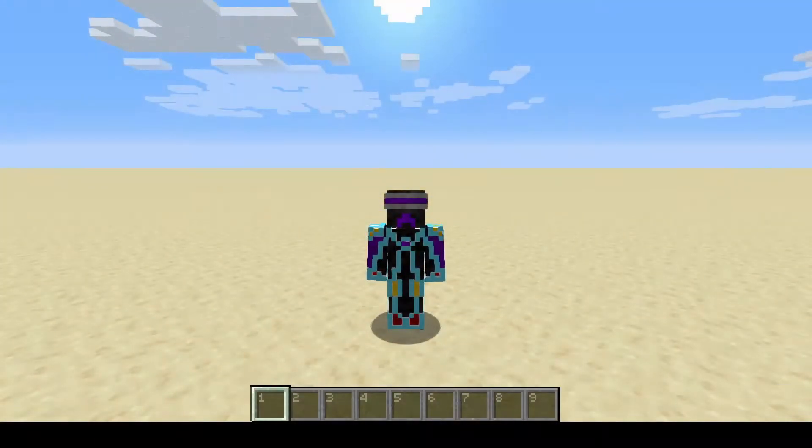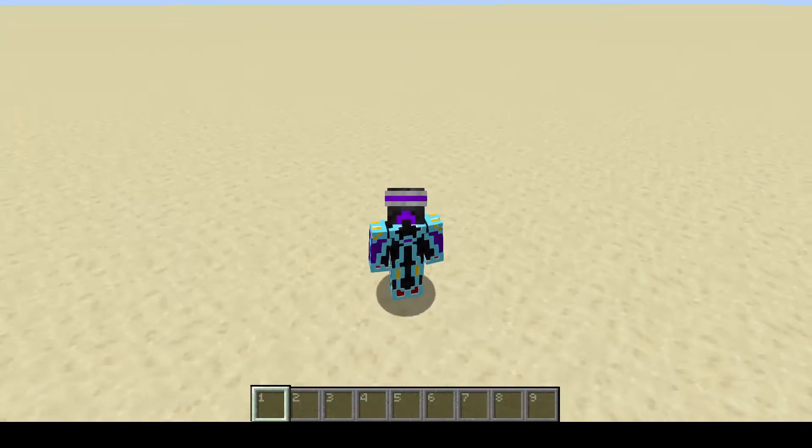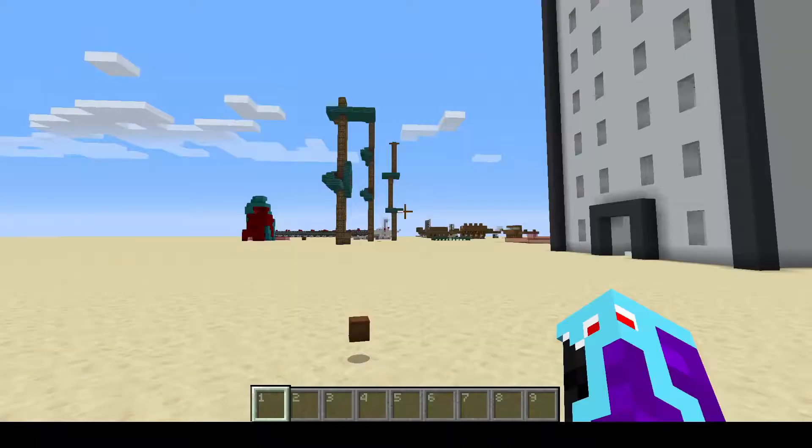Hey everyone, it's J-Rock and today I've got a really cool tutorial for you. We're building a multi-floor elevator up and down using water streams.